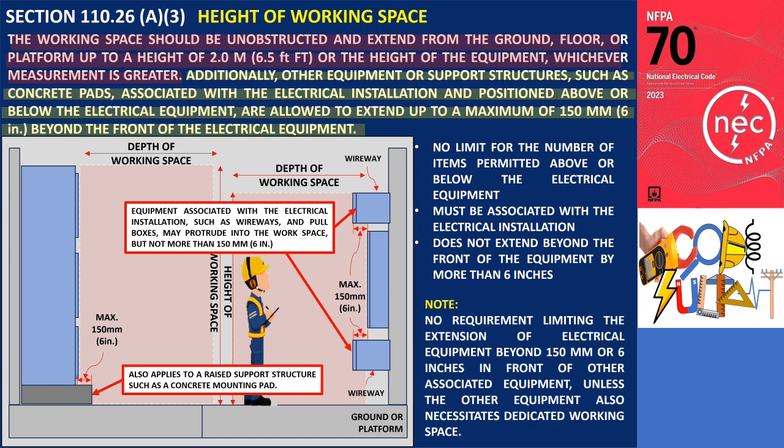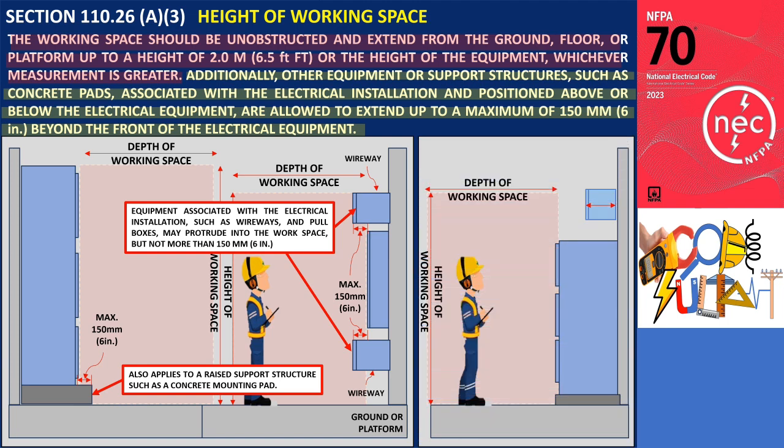It is important to note that there is no requirement limiting the extension of electrical equipment beyond 150 millimeters (6 inches) in front of other associated equipment, unless the other equipment also necessitates dedicated working space. For example, consider a scenario where a wireway is installed above a switchboard. Since it is associated with the electrical installation, the wireway can be within the dedicated equipment space for the switchboard. If the wireway has a depth of 300 millimeters (12 inches) while the switchboard has a depth of 500 millimeters (20 inches), although the switchboard extends beyond 150 millimeters (6 inches) in front of the wireway, this installation is permitted according to the regulations.